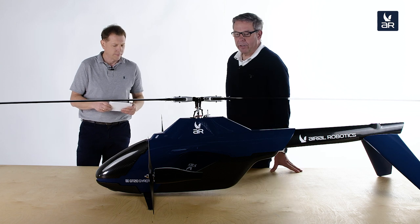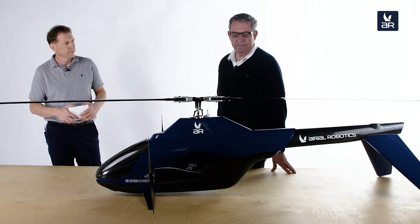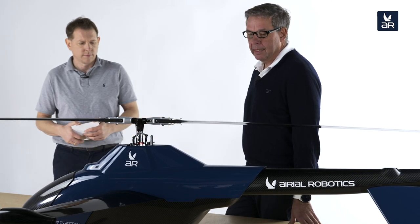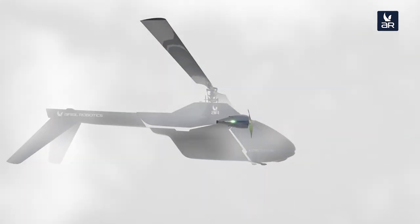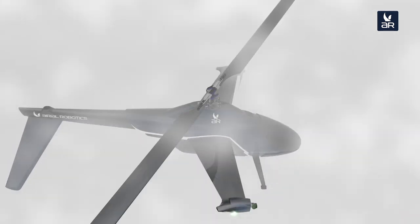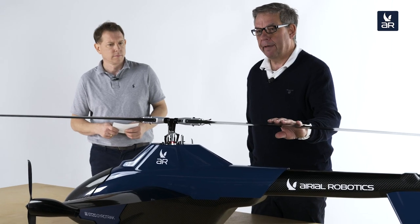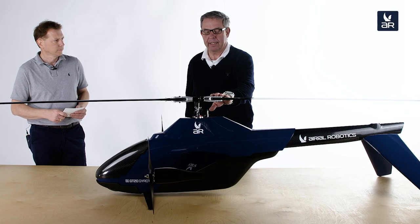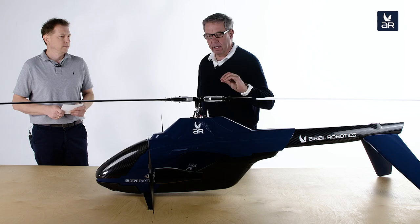A gyrocopter is actually a very old design in the aviation industry, about 100 years old. It was around 1920 when the first patent about gyrocopter technology was released. The basic principle is that it has a passive-driven main rotor disc, and this passive-driven main rotor disc creates the lift. This makes gyrocopters, in principle, the safest aviation vehicles in the history of aviation. We used this principle as the main anchor of our design.